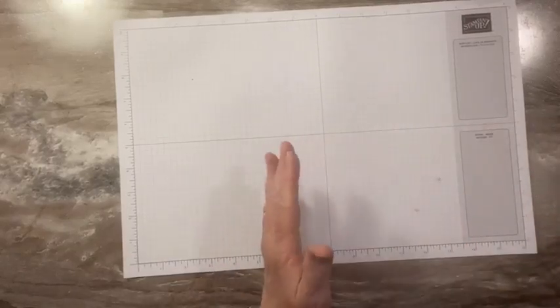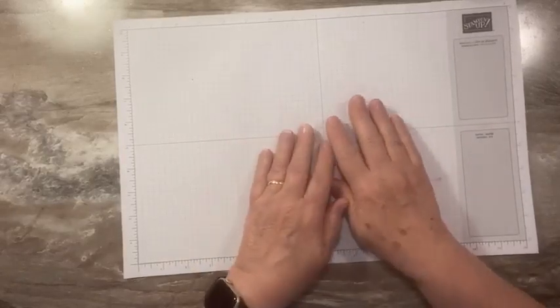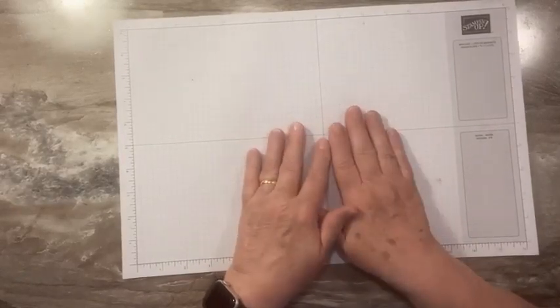Hi everyone, this is Sandy Recy with StampitCrew.com. I'm an independent Stampin' Up! demonstrator. Thanks for joining me today for another live video tutorial.